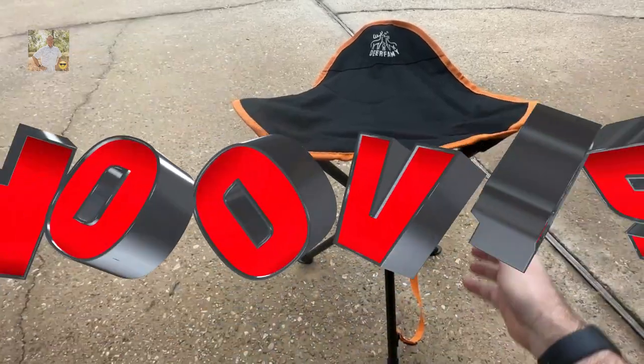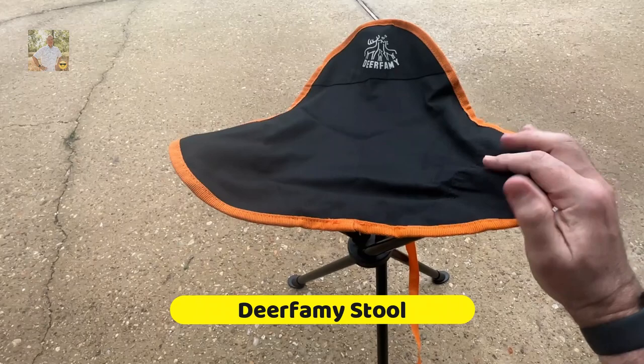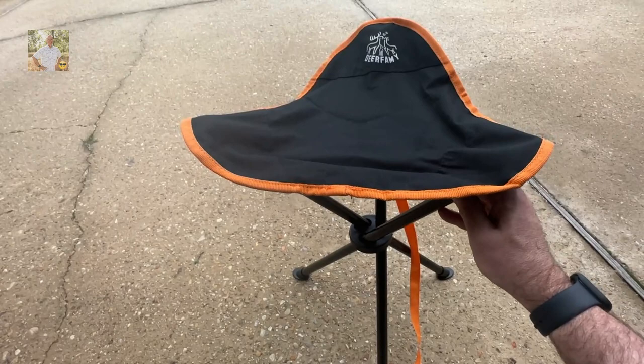Hey everybody, this is the Deerfor Me three-legged stool. This is something that I purchased for myself because I am a track coach and we have track season starting up now.